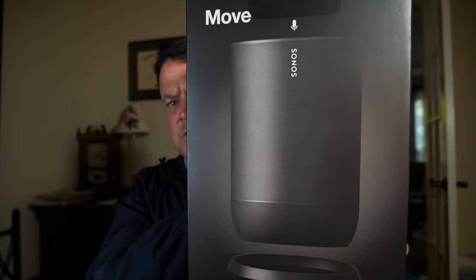Hey guys, Joe Simpson here, TechWake TV. I wanted to talk about something today. I just picked up this new product and I think you guys might be interested in seeing it. It's called the Sonos Move.